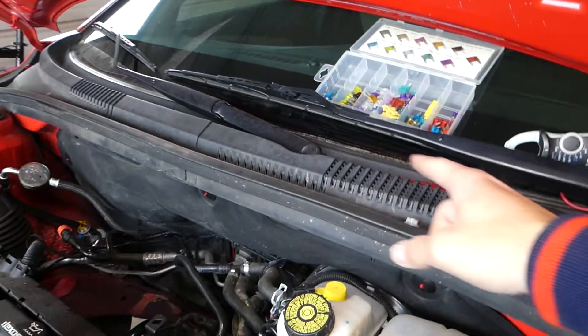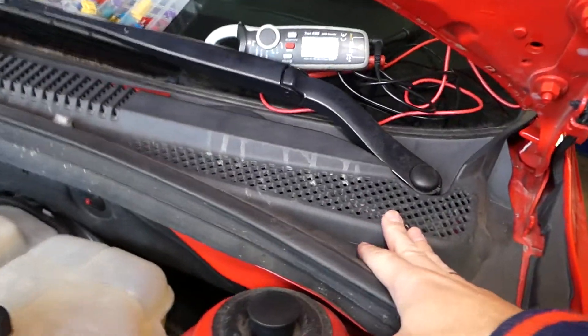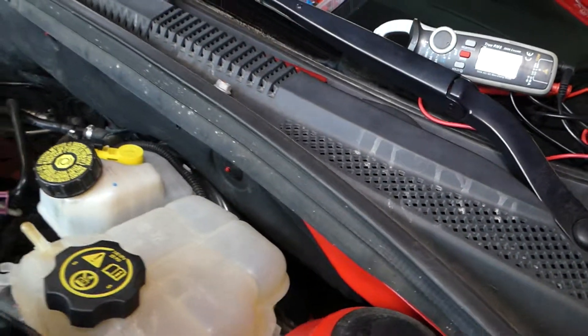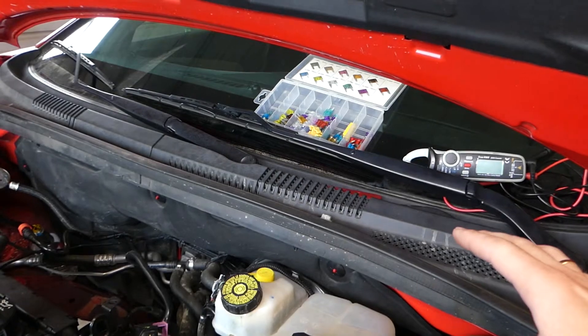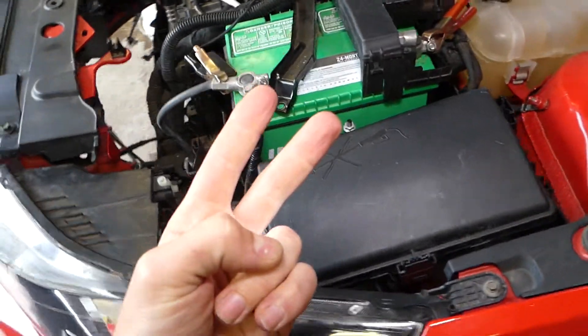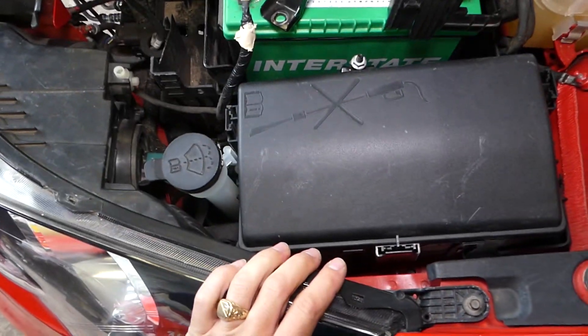Your wipers have a wiper motor that's located kind of right here — you can see it underneath. We have a video that explains how to replace the motor. And you have two relays controlling the wipers: one is for on and off, and one is for the speed.